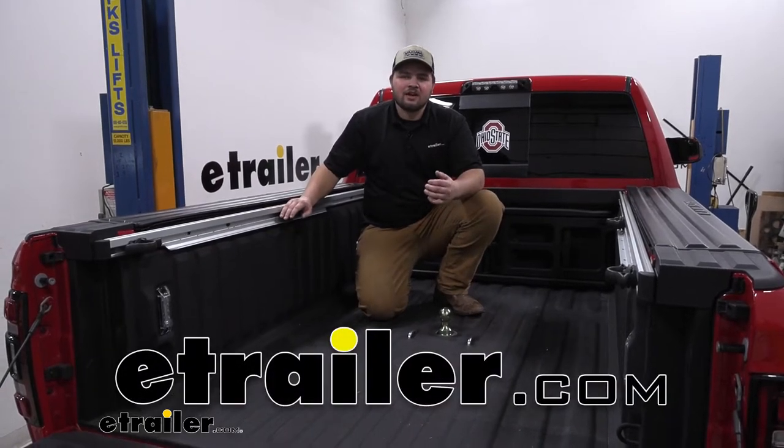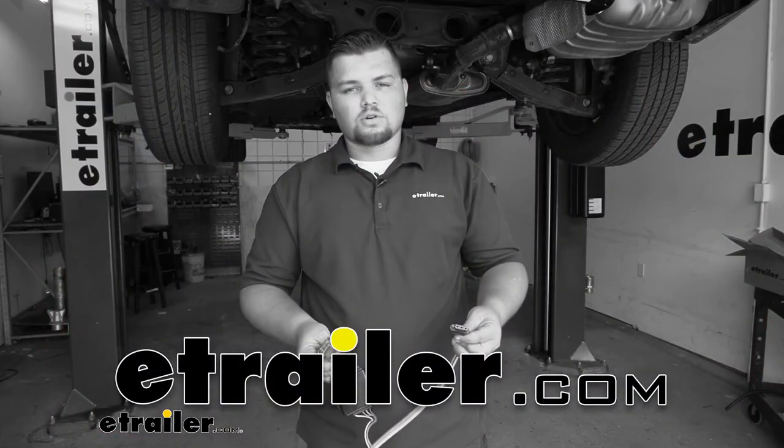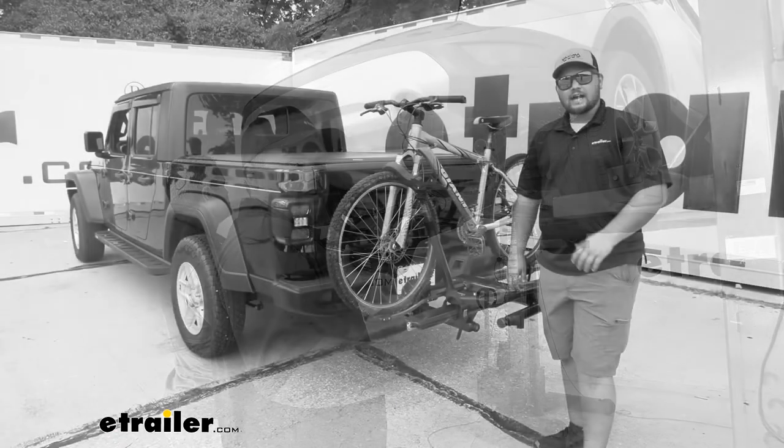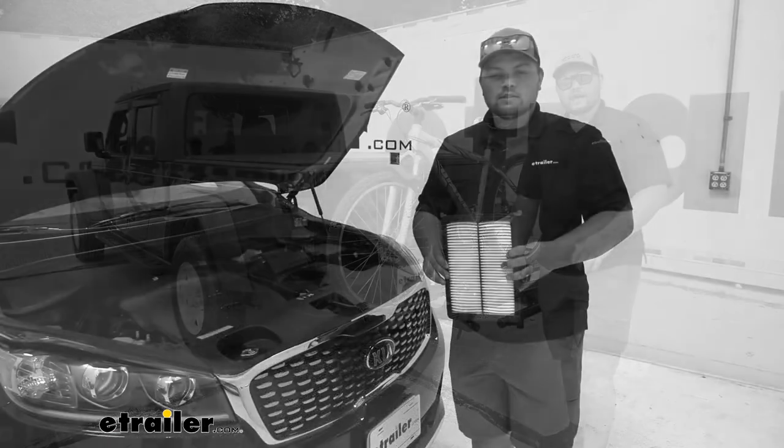Hello everybody, Clayton here at eTrailer.com. Here at eTrailer.com we install, test, and review a lot of different products to help you as a customer make a more educated decision before your purchase.